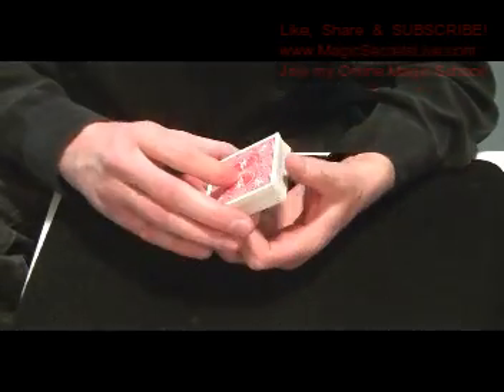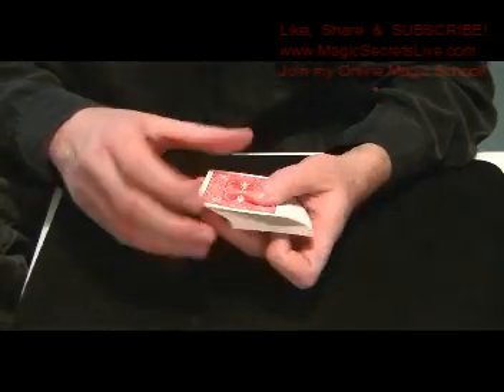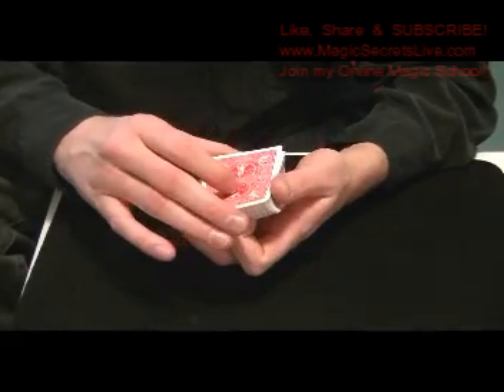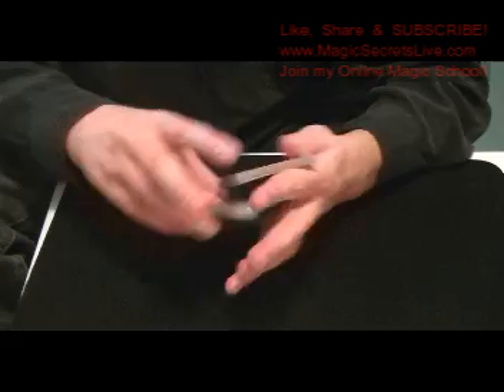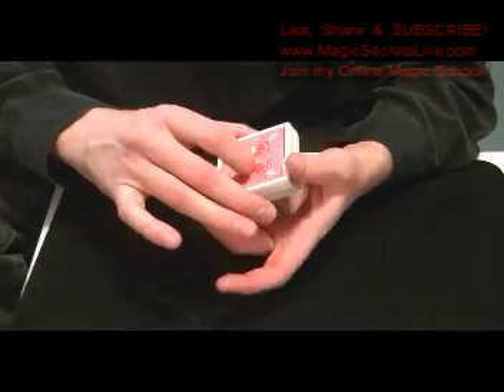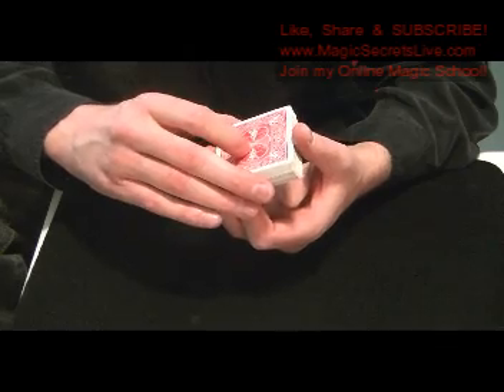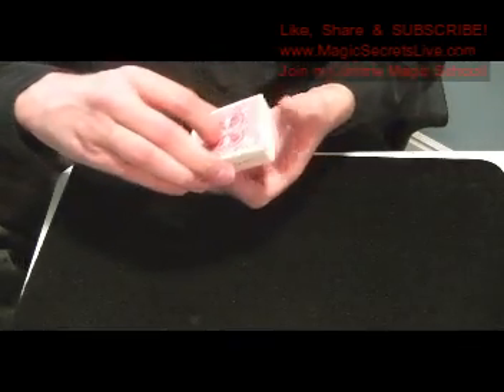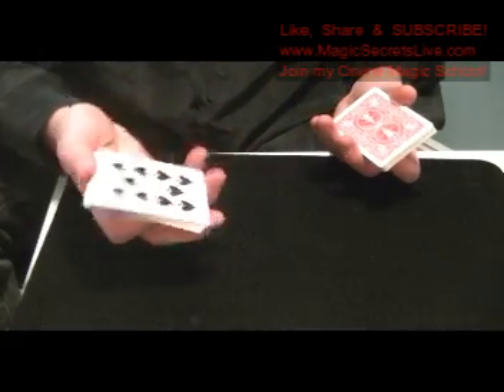What you're going to do is double undercut the Ten of Spades to the bottom. Get a thumb break and double undercut so that it's on the bottom. Then move over the center of the table and drop off half the pack onto the table, so the Ten of Spades is on the bottom.